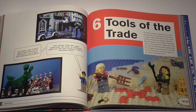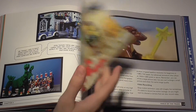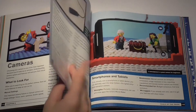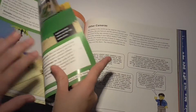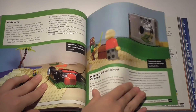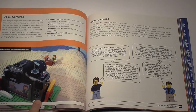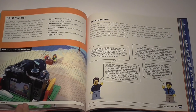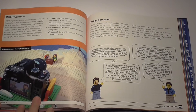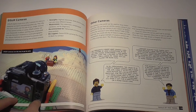Another chapter I really enjoyed was Tools of the Trade. It explains what camera is best for your level of experience: for beginners, a smartphone, webcam, or digital camera; for pros, a DSLR. I have a DSLR so I wanted to know if I could use it at the beginner level — it turns out I shouldn't. However, if I read the whole book, I'm not a beginner anymore and I can use it.